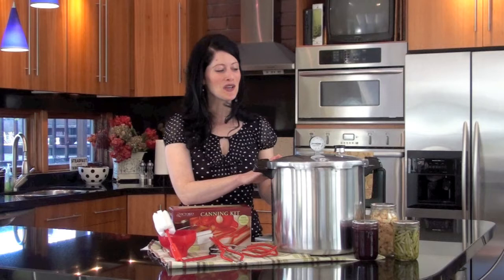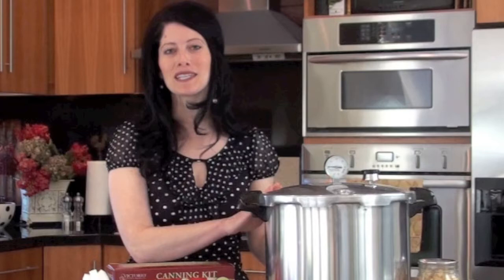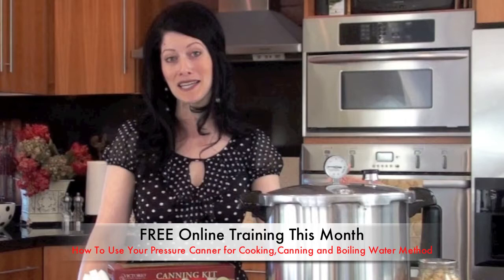Whether it's in Arizona or Canada, you can have your pressure gauge adjusted to your specific elevation. This makes it really easy to figure out how much pressure you need to do your canning. When I got my pressure canner, I was afraid because I thought there's so much to learn and what if I screw up? Well, just put that all aside because it's really a simple process. When you purchase your pressure canner through Simply Living Smart this month, you're going to be able to attend my free online training about how to use this pressure canner.